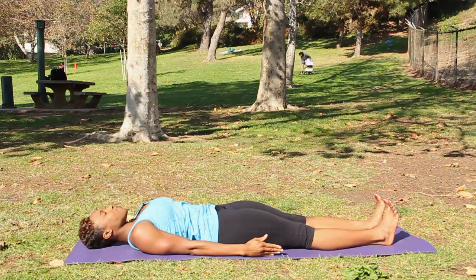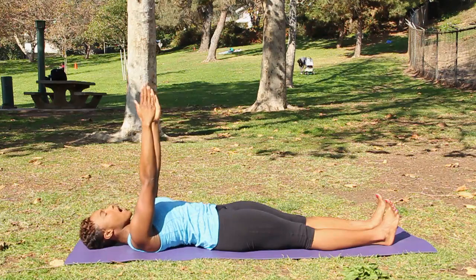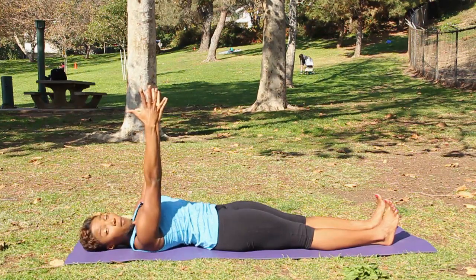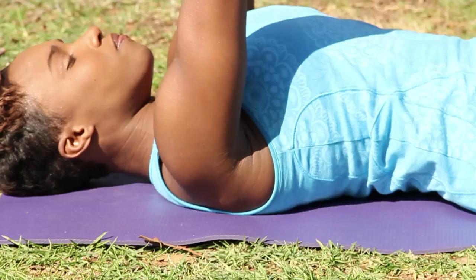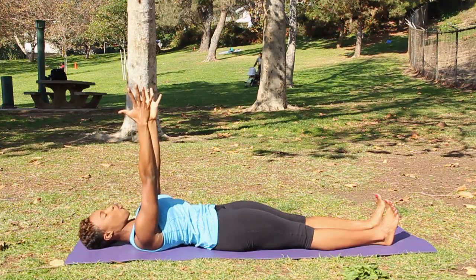Bring your arms down to the sides. On an inhale, bring your arms straight up, wrists in line with shoulders. Imagine as if you have a beach ball between your hands and firm the beach ball, plugging the upper arms into the socket and drawing your palms towards each other.